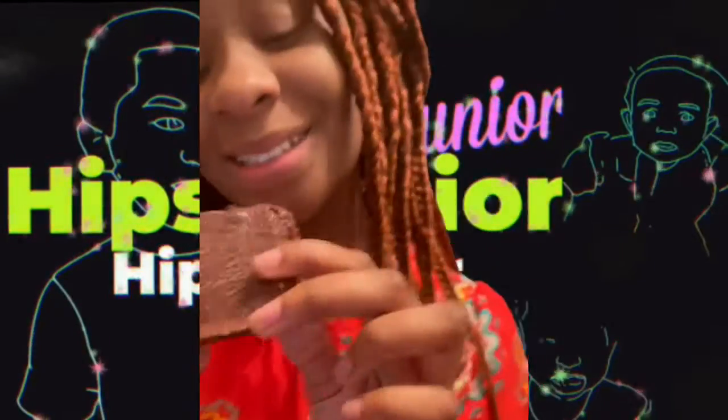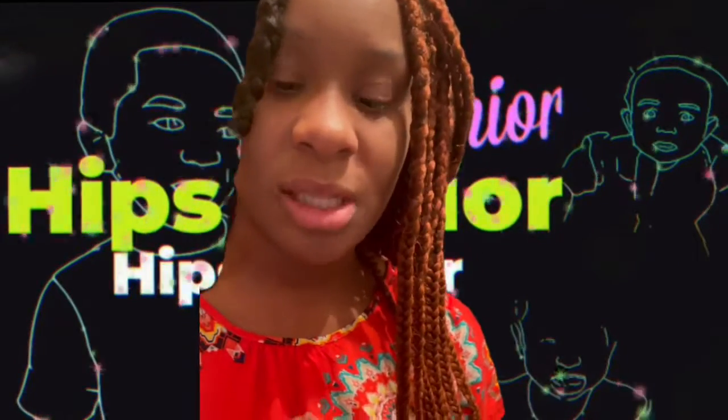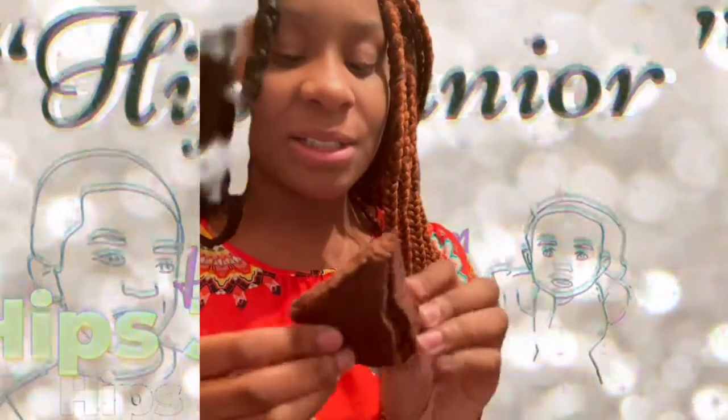Record her eating it. Try it. Tell me how it is. Be for real. If it's nasty, tell me. It's disgusting. For real. Sorry. It's cool.